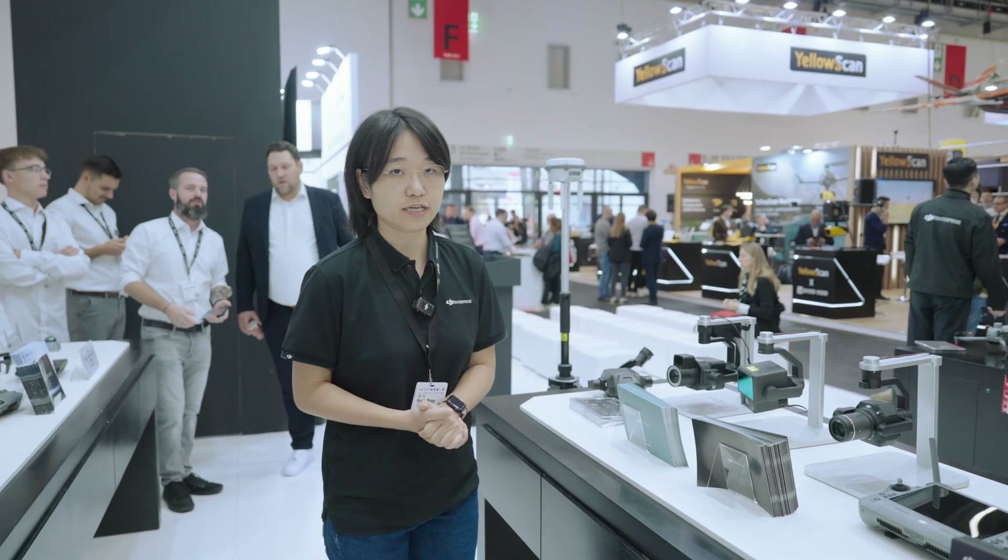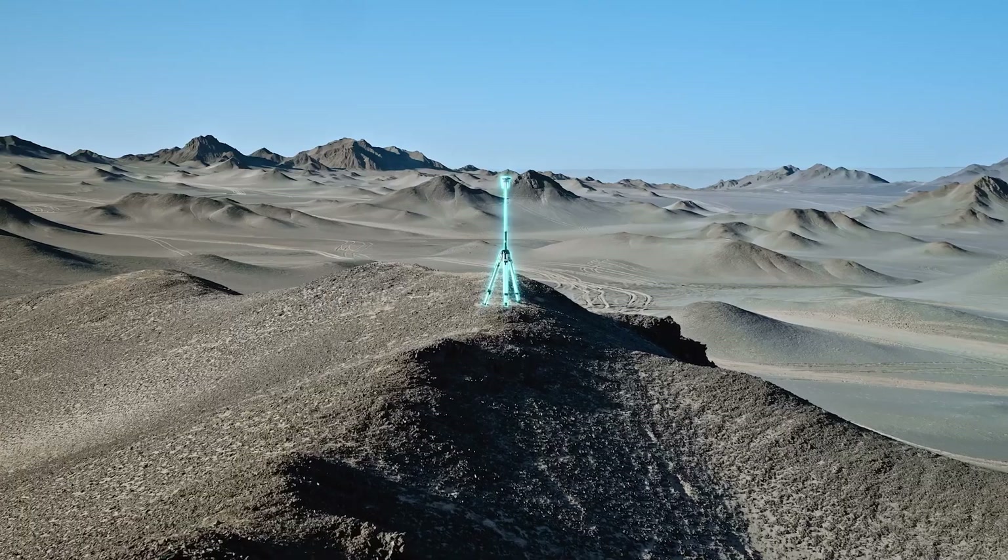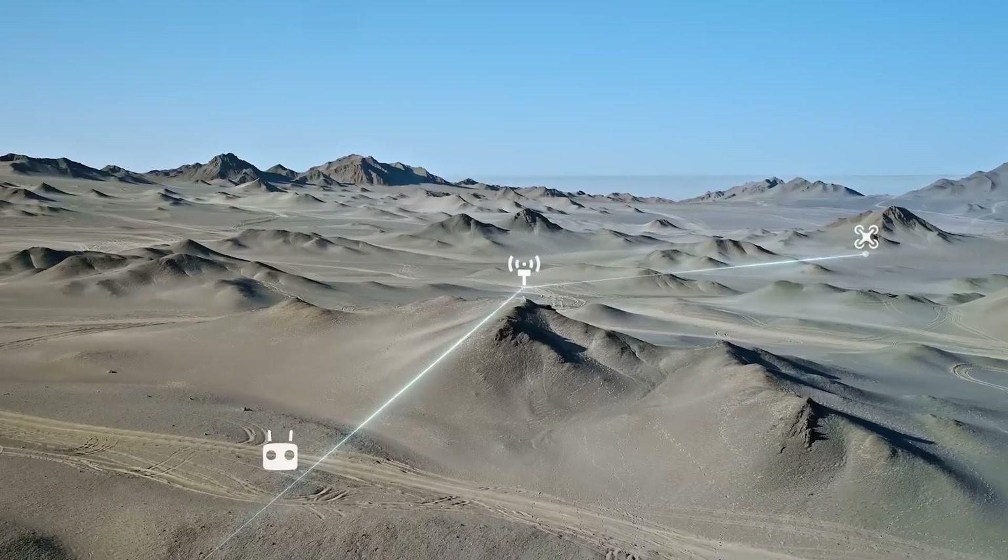To work with DJI surveying products, we also provide the DJI DRTK3 GNSS station. You can use it to collect GCPs or checkpoint coordinates. It can also work as a relay station for the M400 or smaller drones, providing an extended transmission range.